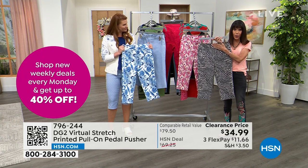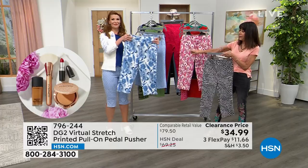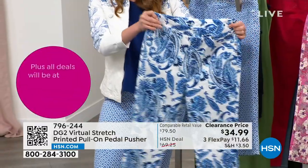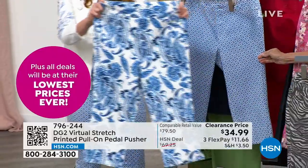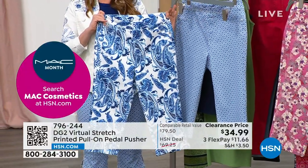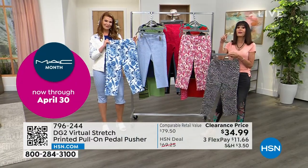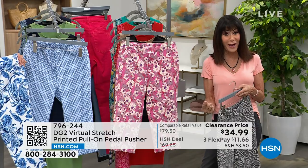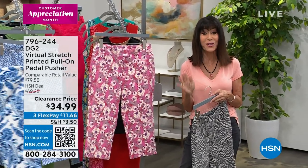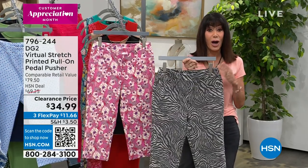Before we say goodbye — the zebra is one of your options, your other option is the pink floral, then the blue paisley, and the blue tile. When you look at that $34.99, that is not your price. When you place your order, you'll get an additional 25% off — $26 and 24 cents is what you are paying for this today.